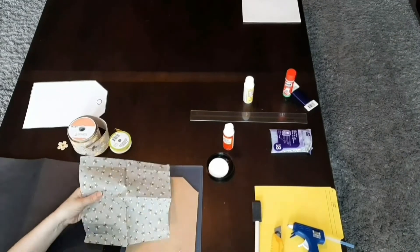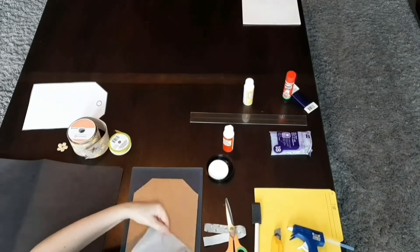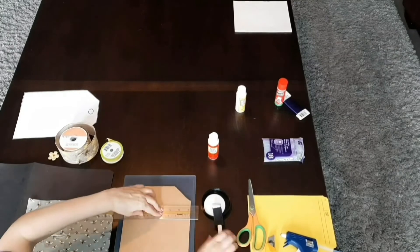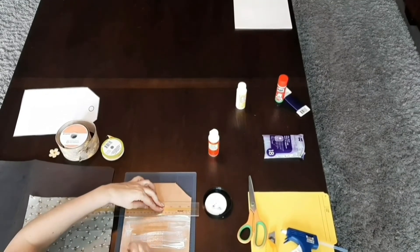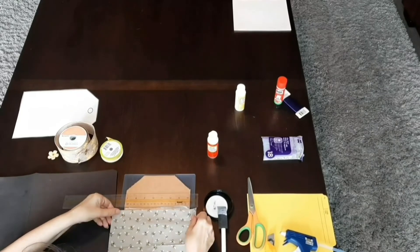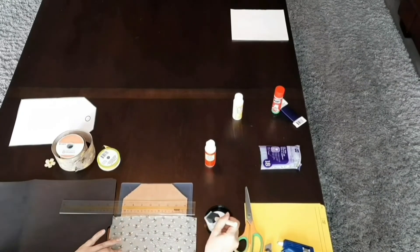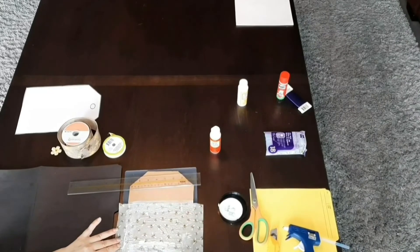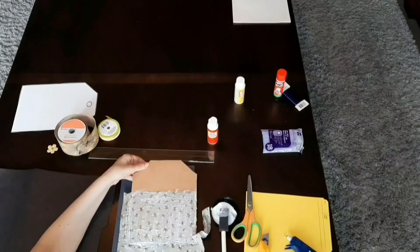I'm going to take this napkin I have with bees on it and trim off the edge. Don't worry if you can't see everything too clearly as I'm making these DIYs, because at the end of this video I'm going to show you both DIYs nice and close. I'm using my ruler here to measure where I'm going to put my Mod Podge, and I'm putting a nice coating all over the cardboard. Then I place my napkin on there, smoothing it out, and then go on top with another coating of Mod Podge — this is a gloss finish Mod Podge, the first time I've worked with it and I quite like it.